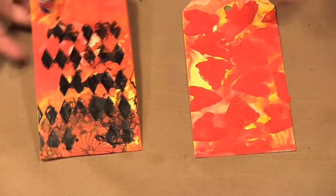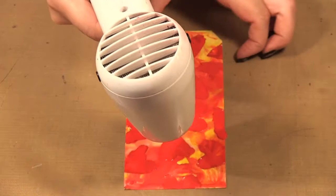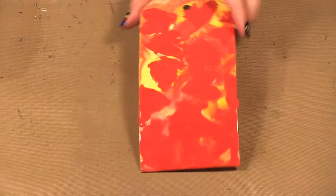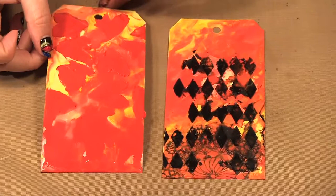Just one other quick thing — say you did a design like this and you didn't like the hearts. All you need to do is take your heat gun, heat it up, and the hearts are no longer there. That's the fun thing about working with wax — if you don't like how it looks, just heat it up and it will blend in and be gone.